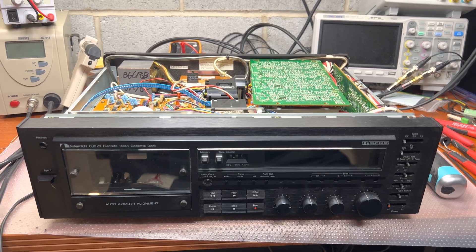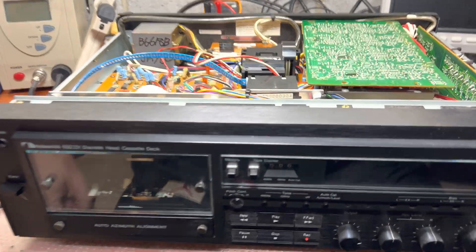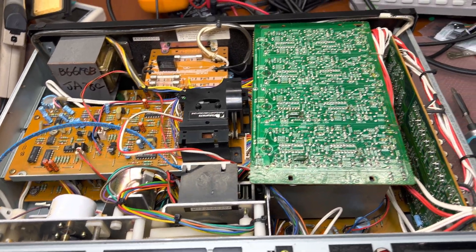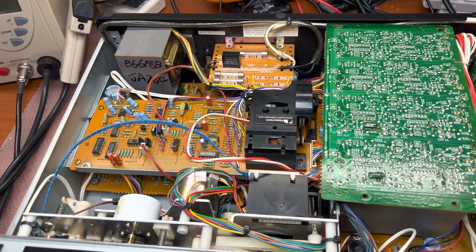In this part, let's check what's inside the Nakamichi 682ZX. In most parts, it's pretty much the same as the Nakamichi 681. You can see this side is everything exactly the same.